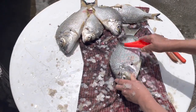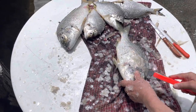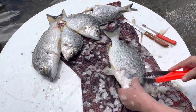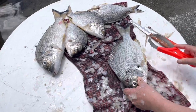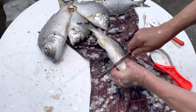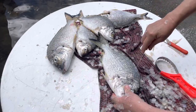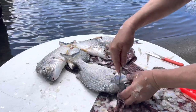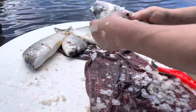A quick tutorial on how to clean fish. First we scale, and then we are going to open up the fish to remove all the guts.